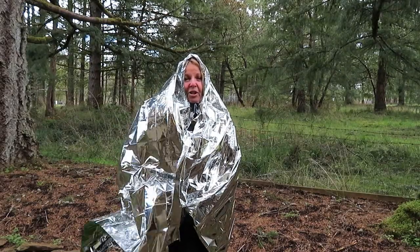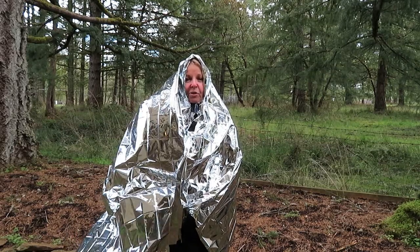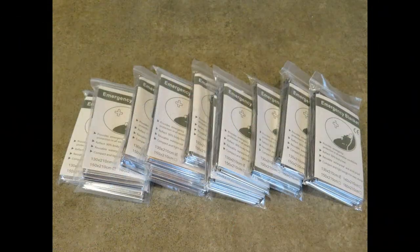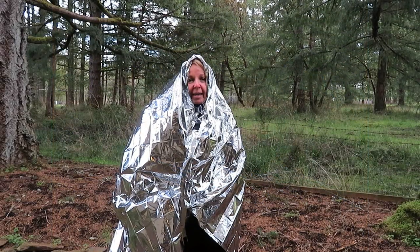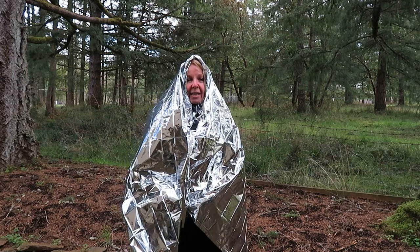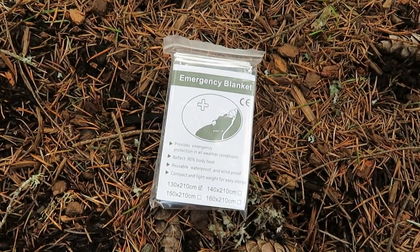For only about a dollar, an emergency space blanket can certainly be useful and help save your life in a lot of different situations. Stock up on them and put them in your bug out bag, in your car, your hiking bag — take them when you go hunting and fishing. Anytime you're out of doors, take along a tiny little emergency blanket that can help save your life.